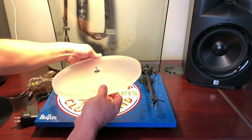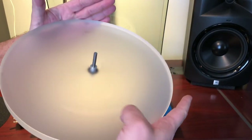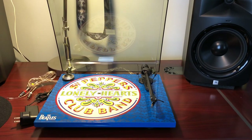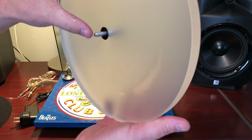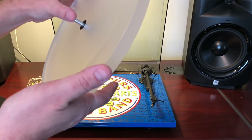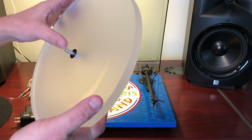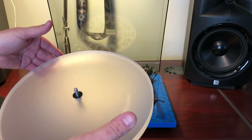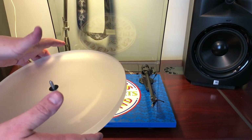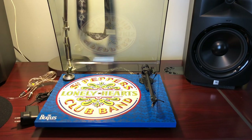Here's the acrylic platter — the spindle is affixed to the platter. You can see where it's rubbed on the bottom from hitting the graphic. The spindle sticks out pretty well; you could probably put a cork mat on here and still play 180-gram vinyl and get a record clamp on there. There's plenty of spindle to work with.